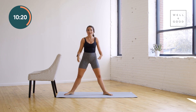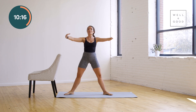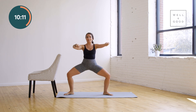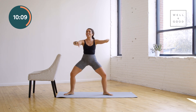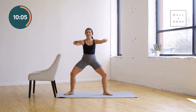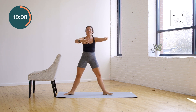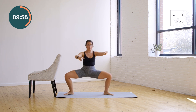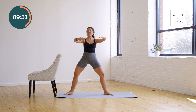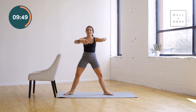Here we go — down for two and up for two. Down, split the mat. Up, an accordion. Are you breathing? I hope so. Down and up. Here's eight, seven, six — shoulders on top of hips — four, three, last two, and one. Nice — hold low. Little up, little up, little down. Lift and lower.